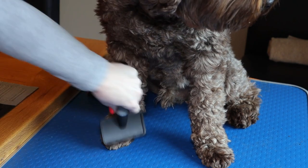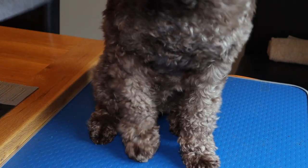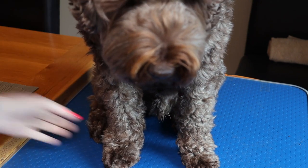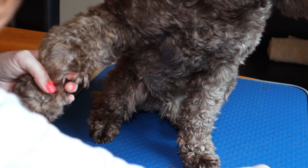You can do this holding the foot up, or you can also do it with the foot on the floor like that. If you're trying to do one paw and they keep getting up or don't want you to do it, what you can do is hold one paw and then cut the other one, because then they can't pull the paw away from you.